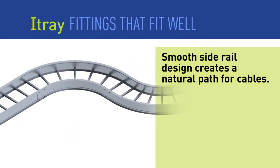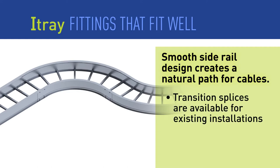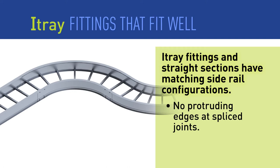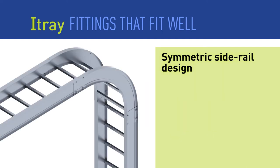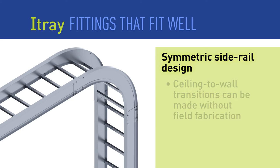I-Tray creates a natural cable pathway with smooth turns and bends, and is based upon a 3-inch tangent that matches the industry standard. All I-Tray fittings are designed with side rails that match straight sections, giving the finished installation a natural path for cables and a clean, smooth edge that is free from sharp edges. The bolt patterns are truly symmetrical, giving installers easier transitions from horizontal to vertical installations without time-consuming field fabrication.